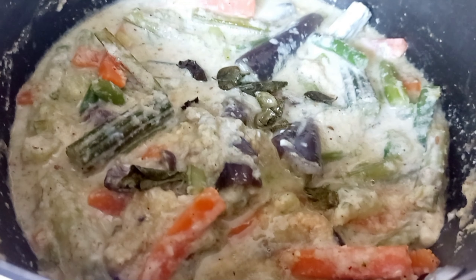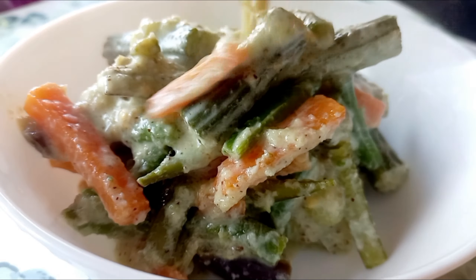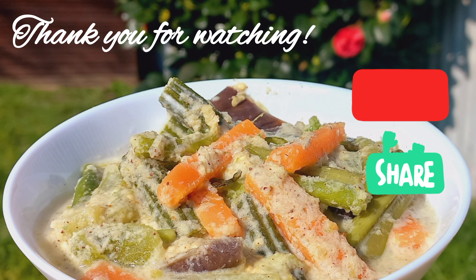The avial is ready. This is a healthy recipe. Do try it, and thank you for watching.